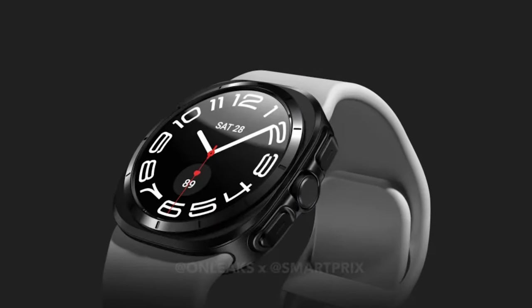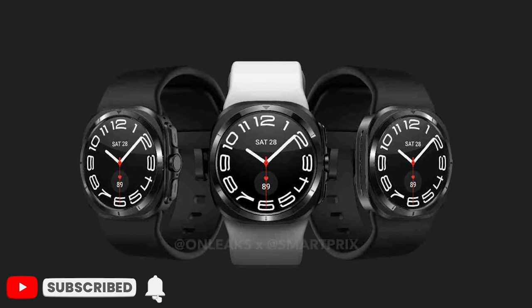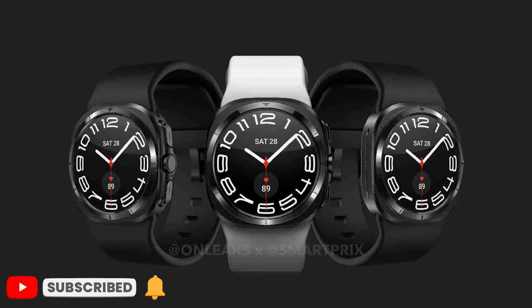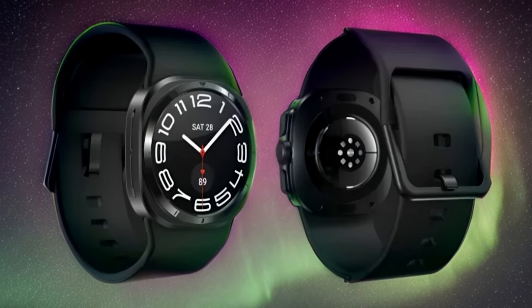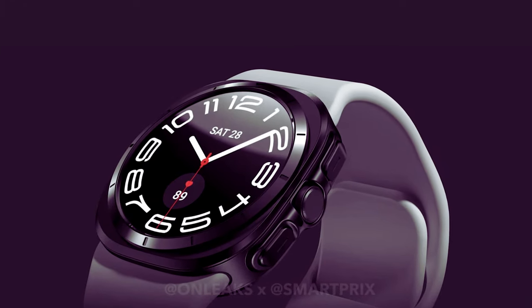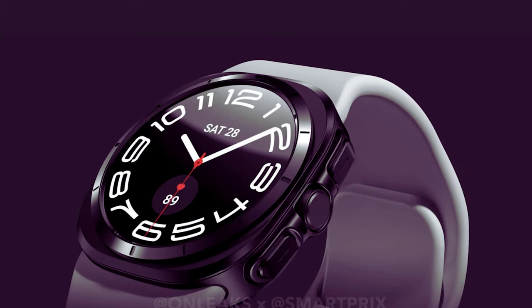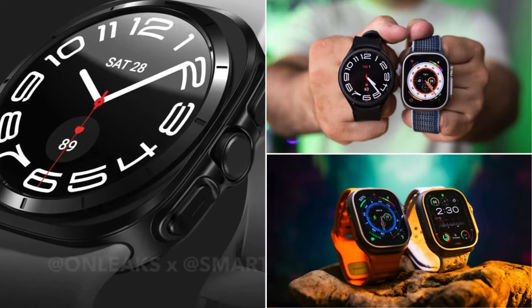Here's the first look at the Watch 7 Ultra from Onleaks. The Galaxy Watch 7 Ultra's dial looks a bit strange at first glance — it's like someone tried to mash up a circle and a square and ended up with this funky hybrid. This unique design blends rounded edges with a more squared-off body, creating a distinctive look apart from previous models and competitors alike.